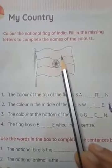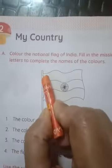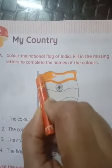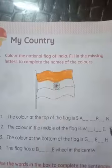Let's see — this is our national flag, a tricolor flag. The color at the top of the flag is saffron. We must fill saffron color. On the top of the flag is saffron color, and the color in the middle of the flag is white.